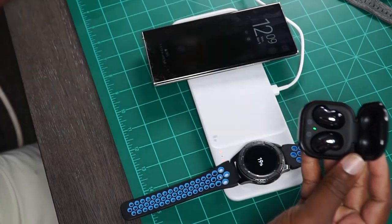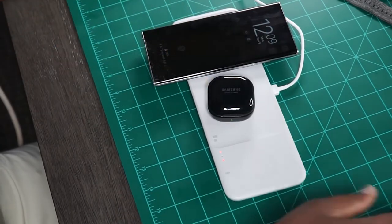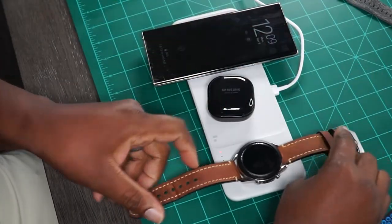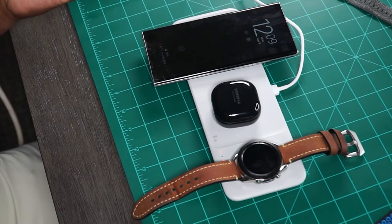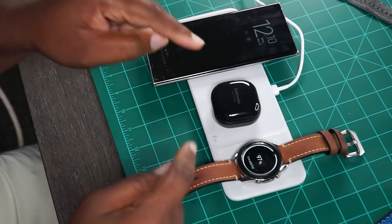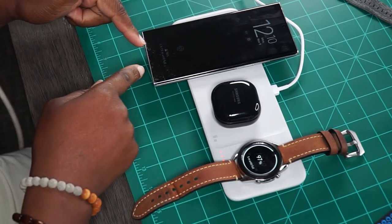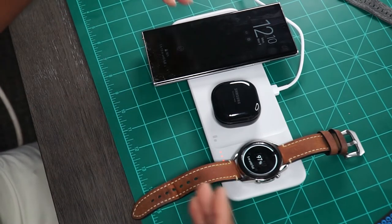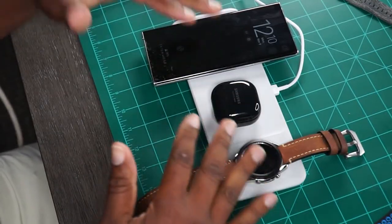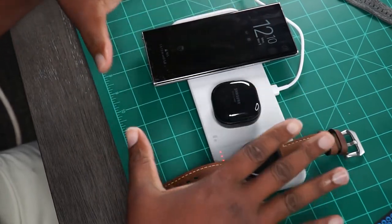Last but not least, I got the Galaxy Buds Live here. Let me take the Galaxy Note 8 off since it's old school and put all the new stuff on here. The buds are right there — the LED is charging them. My watch is charging up, it's got five minutes left. This phone has got an hour and 15 minutes left. Everything is fast wireless charging and charging as it should in one nice, compact, sleek-looking package.